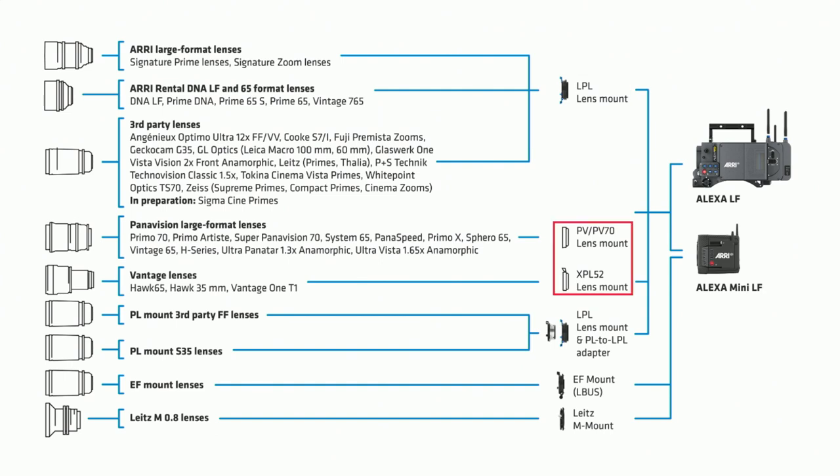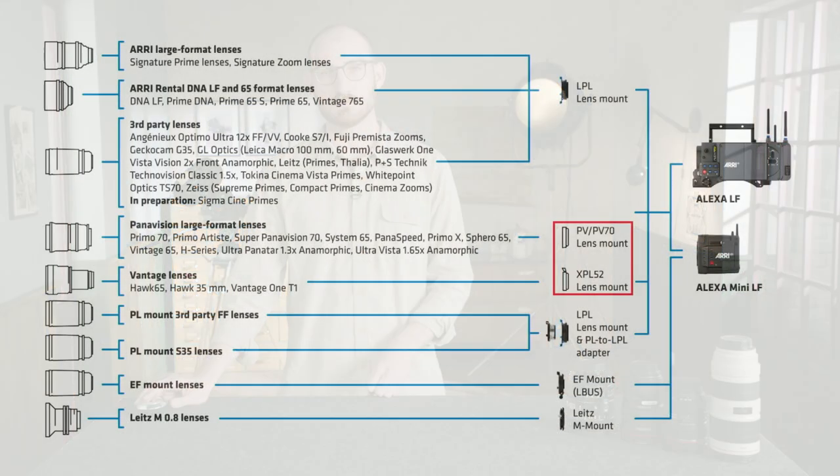If you choose to shoot Panavision or Vantage lenses on the Alexa LF or Alexa Mini LF, those rental houses build their own mounts, which are available from the rental house and supplied with the correct camera mount. If you decide to shoot with PL mount lenses — whether Super 35 or large format — we recommend using the PL to LPL adapter. That adapter fits within an LPL lens mount on your Alexa Mini LF and gives you the same PL standard flange depth you're used to, with slightly better illumination in large format than the standard PL mount.